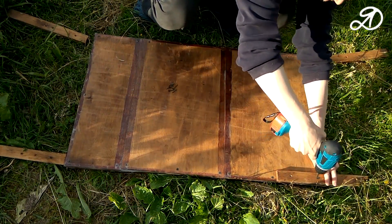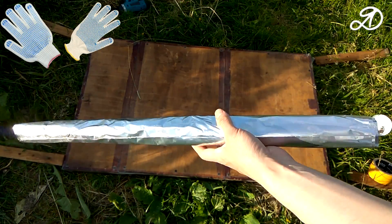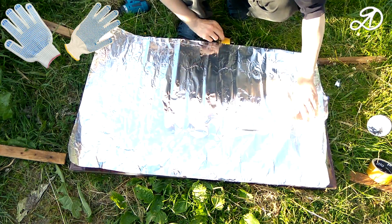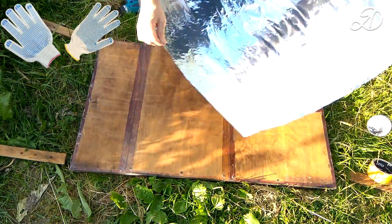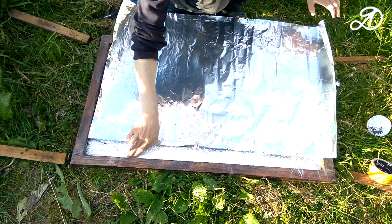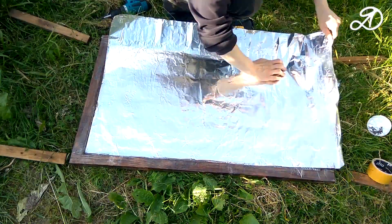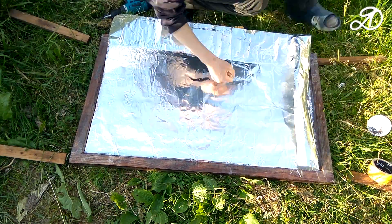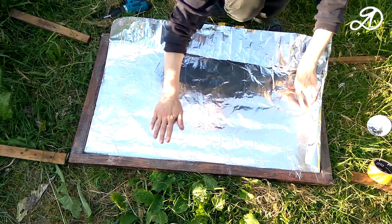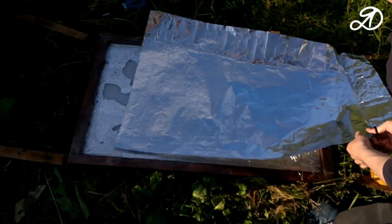I temporarily unscrewed the arms and legs. I bought this aluminum foil in the hardware store — it is designed for heat and steam insulation of premises. When working with it, be sure to use gloves. I did not remove the old insulation because it is very important to keep the heat inside the collector. You can cut the foil sheet with the sides — cut squares the sides of which are equal to the height of the bars. I went the more difficult way and first made a rectangle for the base.